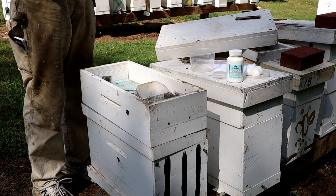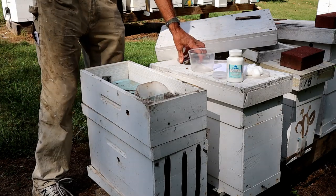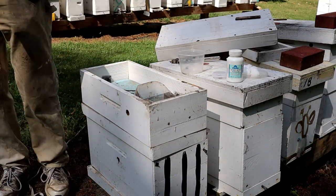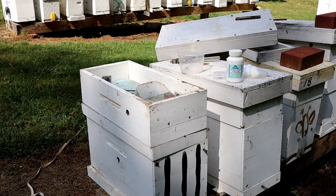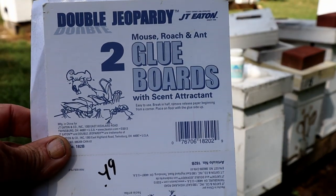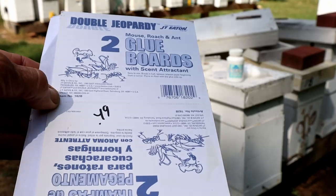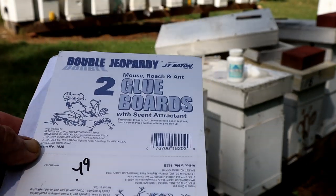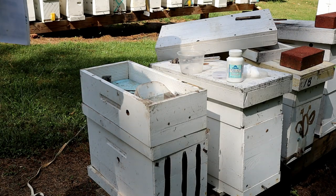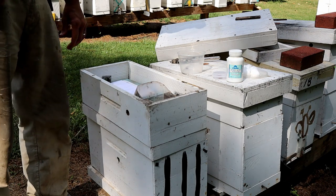I've got a couple things here, and the one at the end is the one I would suggest — it'll really take care of the ants. Let me see if you can get a good close-up of this. These are just sticky mousetraps — they're two to a sheet, 49 cents. You can just peel the sticky off and stick it in your feeder. The ants will get on, they get stuck, and they're done.